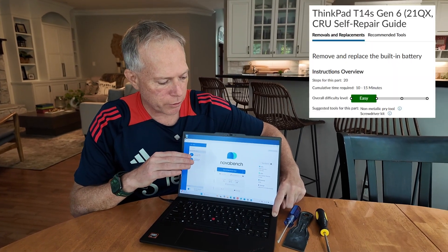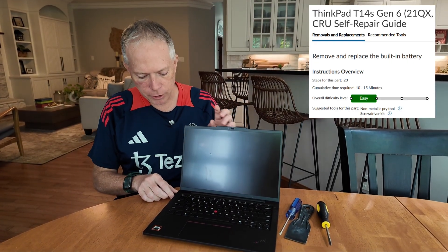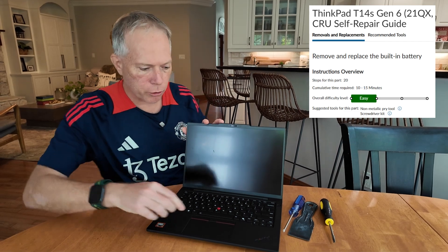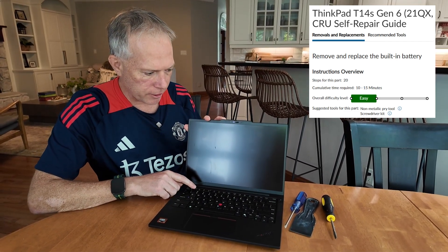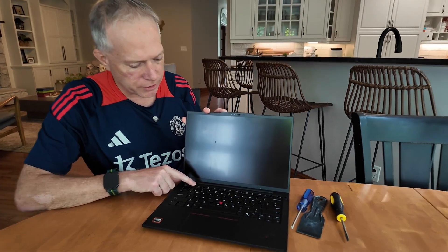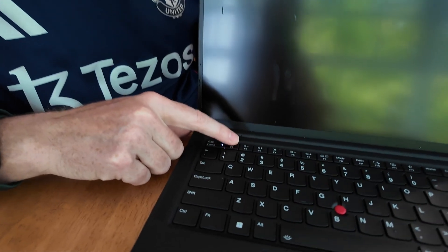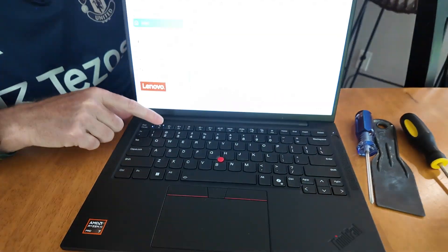So we do a 10-second hold here to power this off. Then remove the power cord, power it back on, and while it's coming on, push F1. That's going to bring us into the BIOS. Push F1 — you can see it says 'push F1 to go into BIOS' down here.